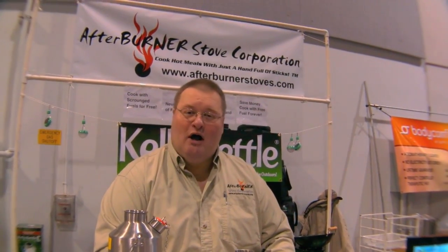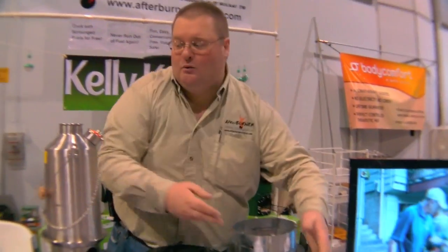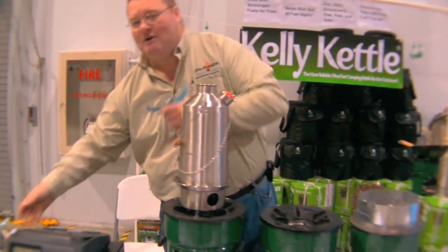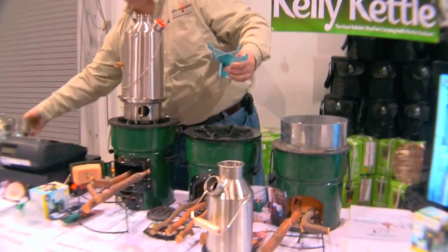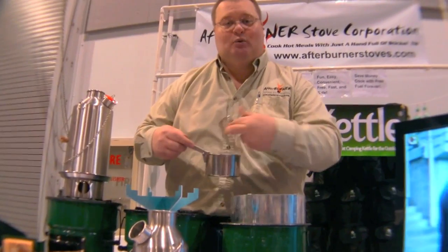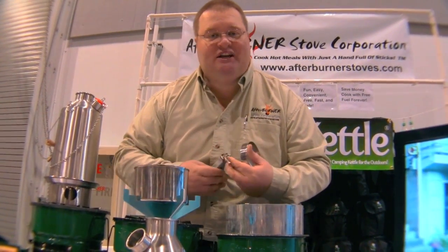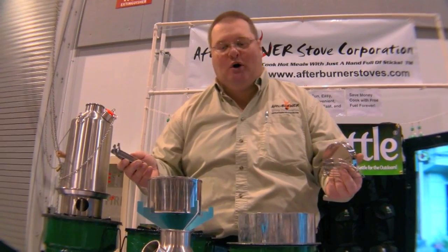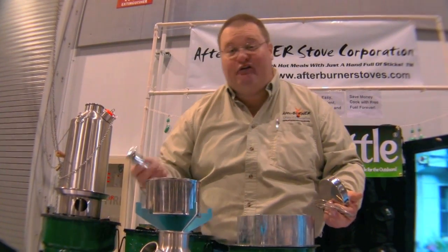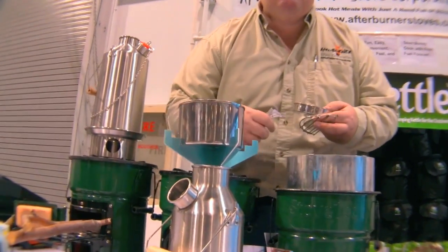What if I want to cook at the same time I'm sanitizing my water? I grab an optional pot support and throw that on there. I can get this with a two-cup mess kit — my pot holds 16 ounces of food, so a single portion of oatmeal, cup of soup, freeze dried food, or something of my own concoction. And I cook with that right on the chimney.